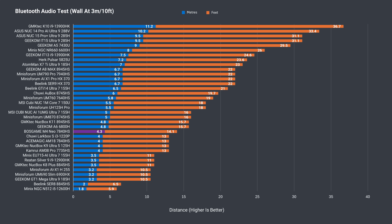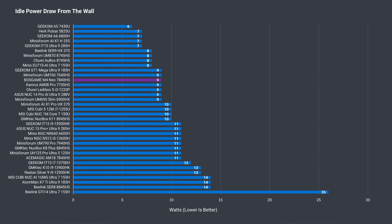Bluetooth range is below average but not terrible at 4.3 meters or just over 14 feet. I didn't have any wireless problems at 12 meters or 39 feet from the router using the 5GHz band, so that's good news for those planning to use it wirelessly.